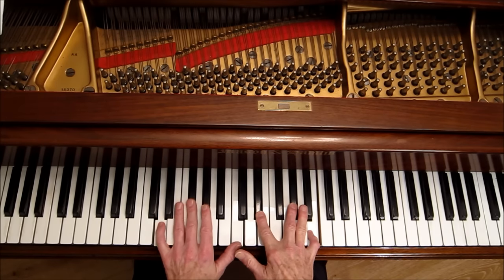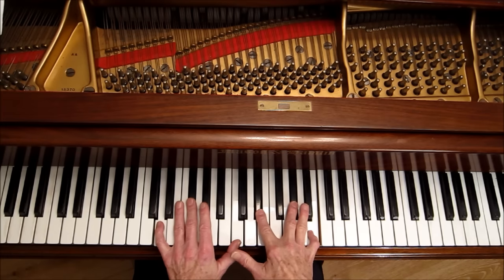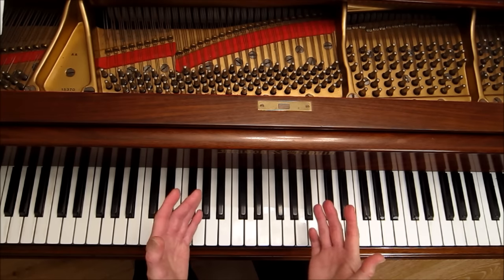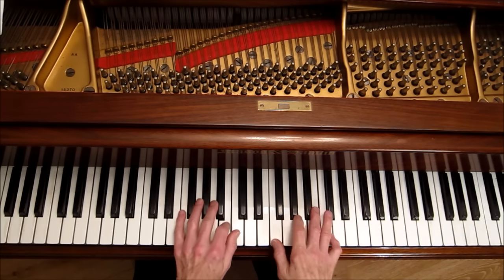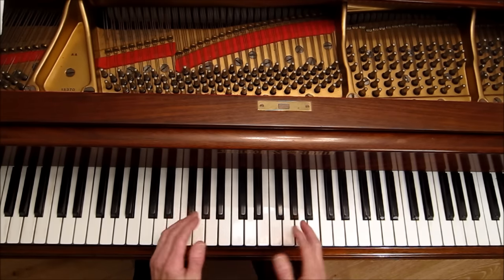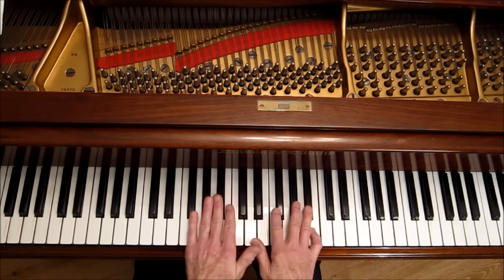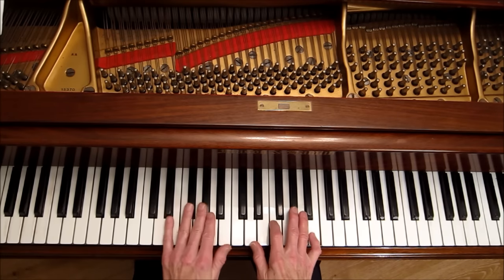That altered D7 has 1, 3, flat 7, flat 9, sharp 11, 13 — it's very rich sounding. Once I heard that, I wanted to play it in all the keys of course. To me it sounded like part of the song 'As Time Goes By,' so I applied this little lick to that song.